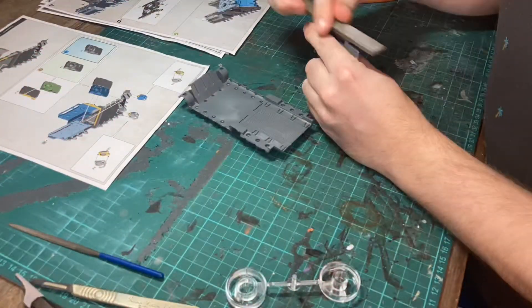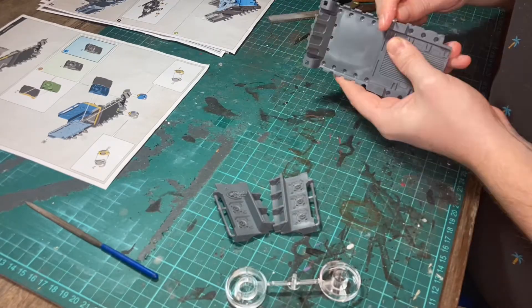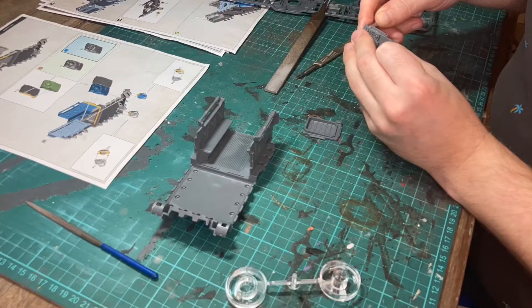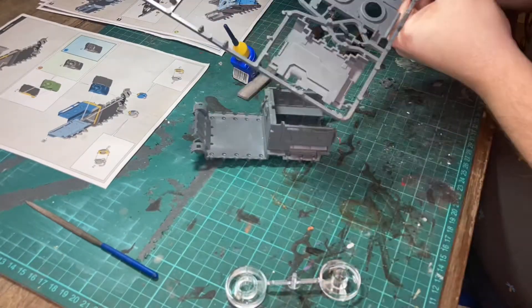Today I'm going to be painting the interior of this Primus Impulsor tank. My first step is to clip and clean all of the parts. Here I'm doing a dry fit to work out the easiest way to paint everything. It looks like I'm going to be able to paint the interior in four parts.